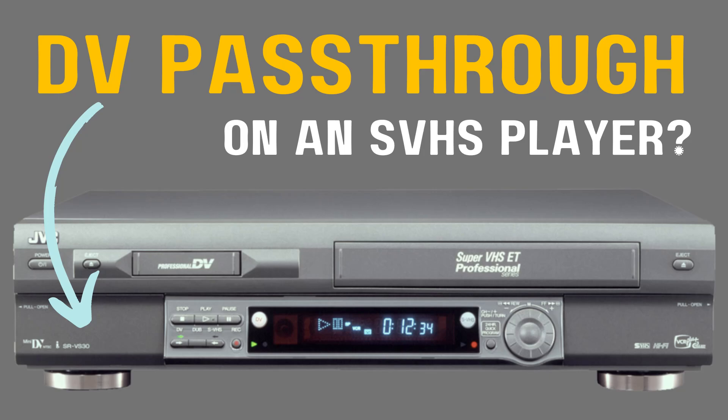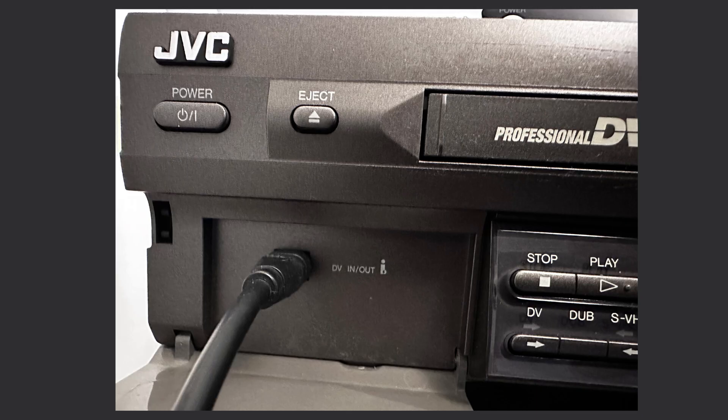This SVHS VCR can output the contents of a VHS tape via its built-in firewire port in DV25 codec. This is a very rare feature for an SVHS VCR, and I'm going to talk about it today.